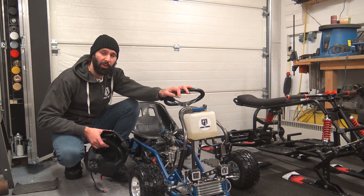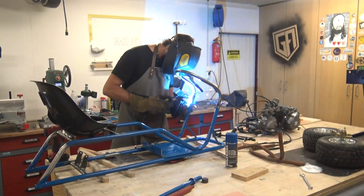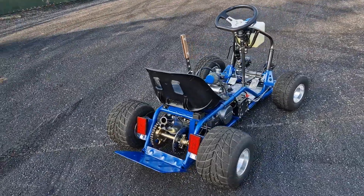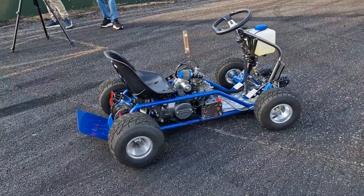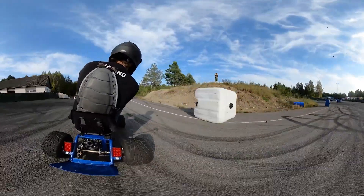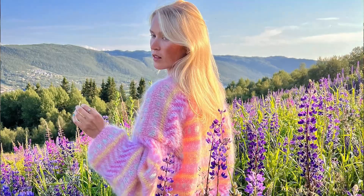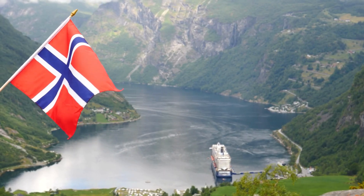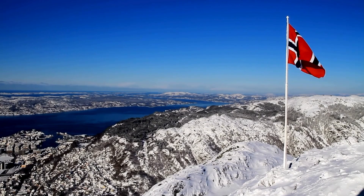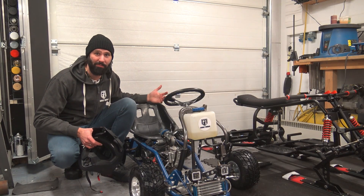For those who don't know, I built this go-kart from a hand truck. I live here in Norway with its beautiful scenery, and to be honest, it sucks because it's winter half the year — which means I can't drive this thing. Which is so disappointing because clearly it's mad fun to drive.